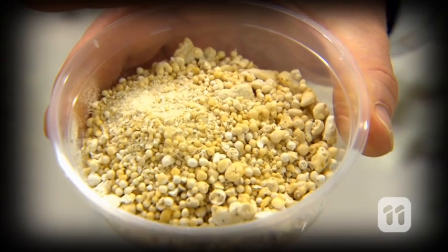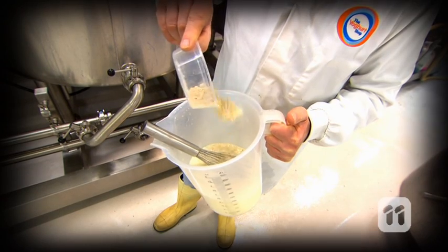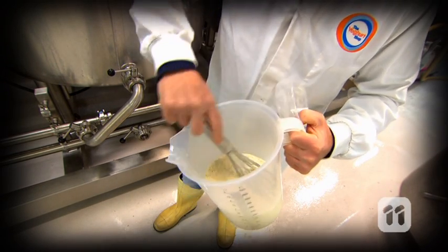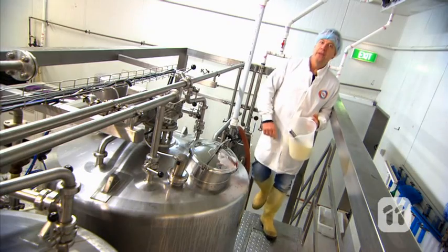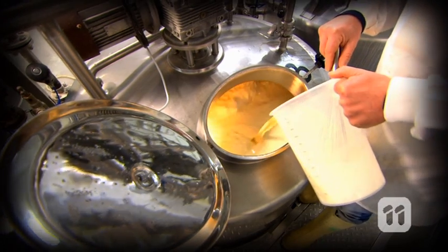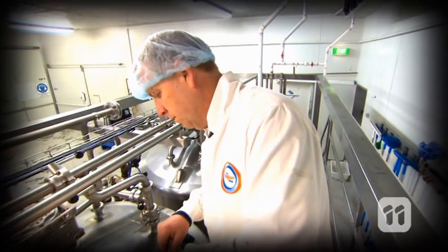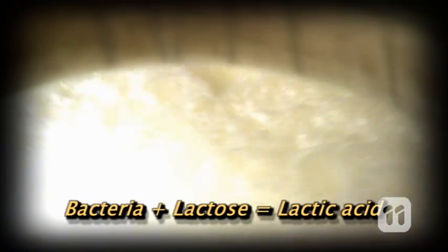Then we cool it down to about 40 degrees and add our friendly bacteria. Even though we've just removed the bacteria from the milk, it's time to add some different bacteria back in. We call these cultures, and the species of bacteria that make the yogurt have some pretty complicated names. The cultures get straight to work chomping down on all the sugars, called lactose, which is present in the milk. In doing so they release gas and convert the lactose into lactic acid. This process is called fermentation.